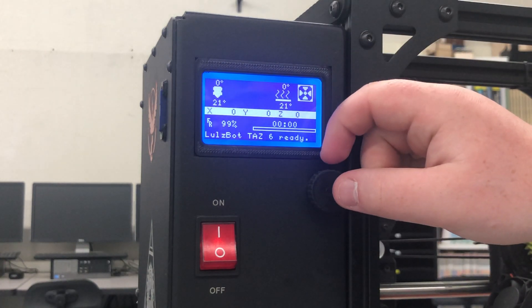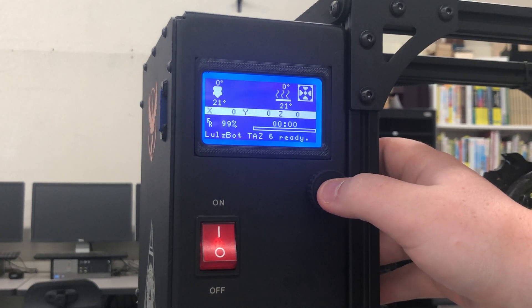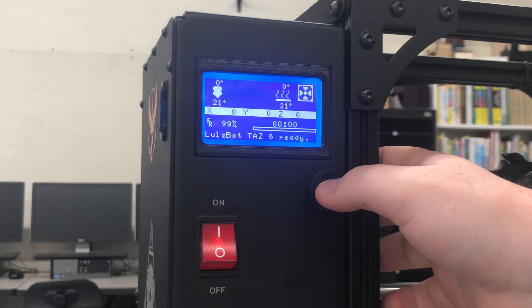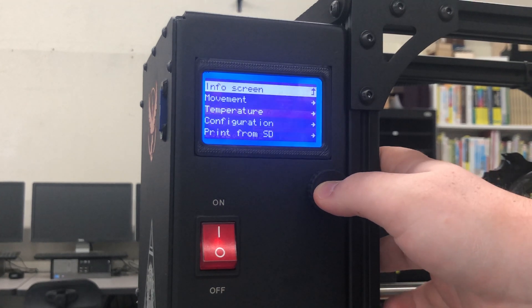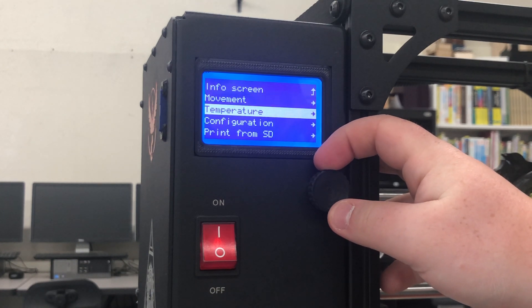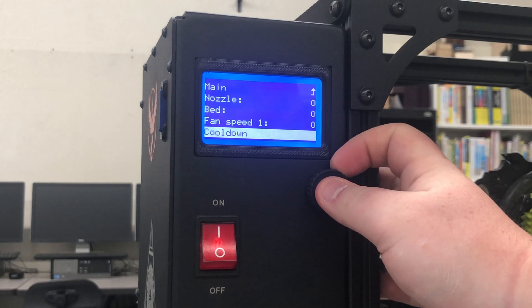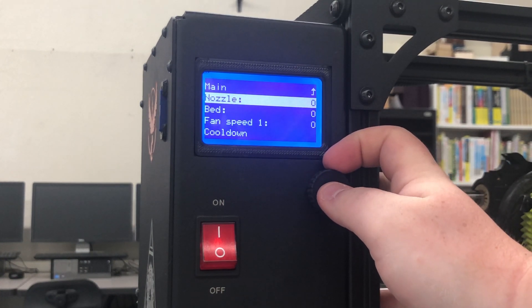To begin this process we're going to first heat up the nozzle. This is necessary in order to remove and insert the filament. We'll click in to access our main menu, scroll down using the dial to temperature, click in. Here you have control over anything that relates to temperature on your machine.